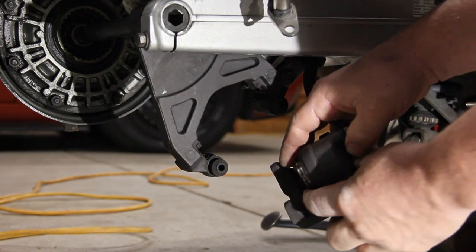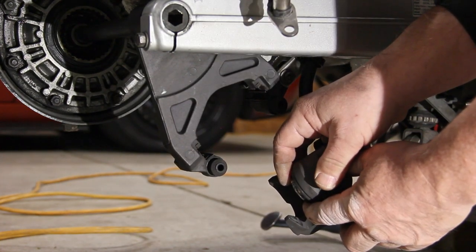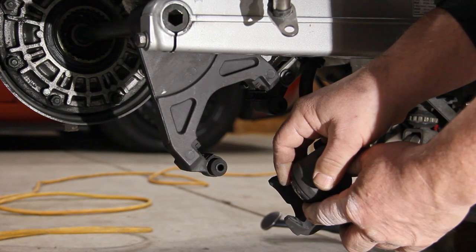Now compress the piston and the brake caliber, while making sure that the fluid level doesn't go above the full line in the reservoir.